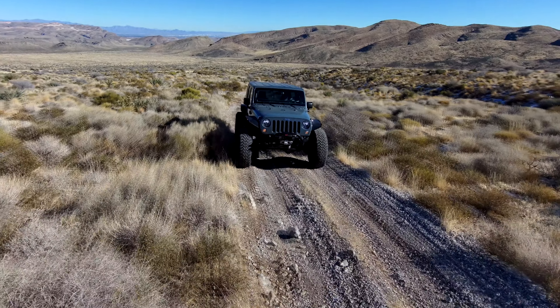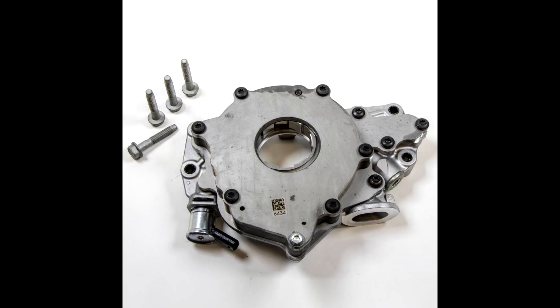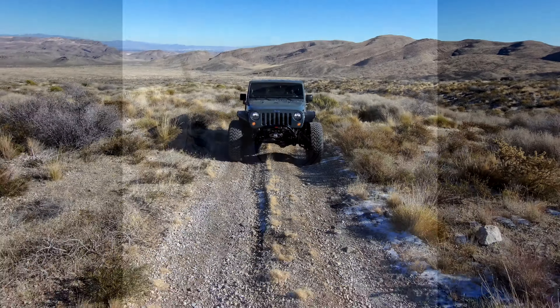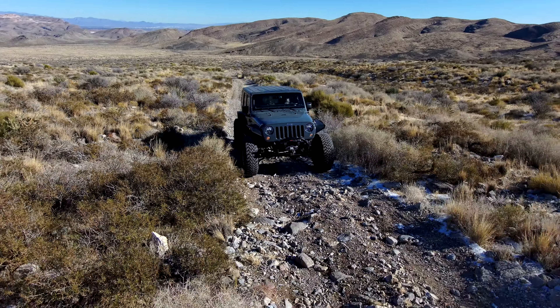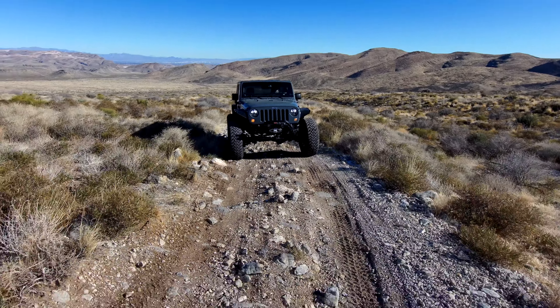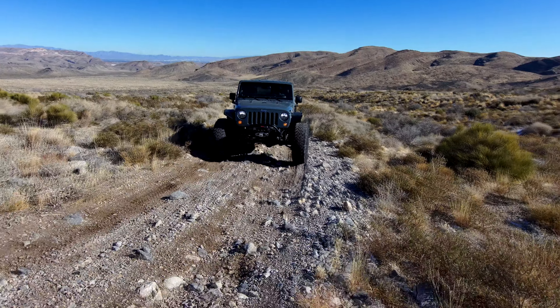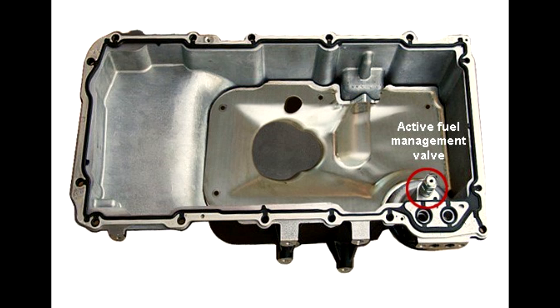Think about that — that's more than a 5.7 Hemi in this little 5.3. So not having the AFM, it appears GM has also eliminated the dual-stage oil pump, which removes complexity. However, I do like that dual-stage oil pump — I think it can be beneficial. The bottom line is, early on GM realized oil pressure was really important to AFM and DFM — dynamic fuel management. In the early Gen 4 LSs, they were crunching lifters by over-pressurizing the components in the AFM system, so they added additional regulators, one inside the oil pan, to bleed that pressure off and keep the lifters happy.